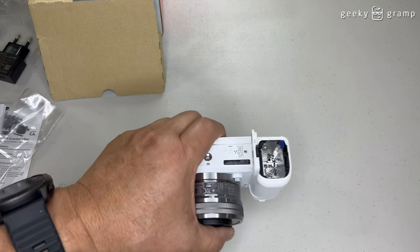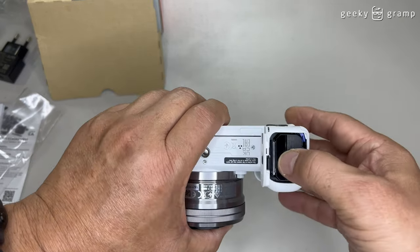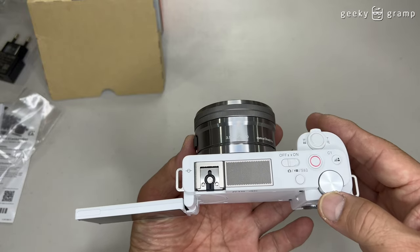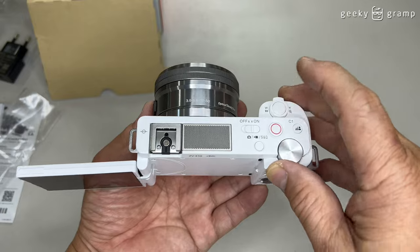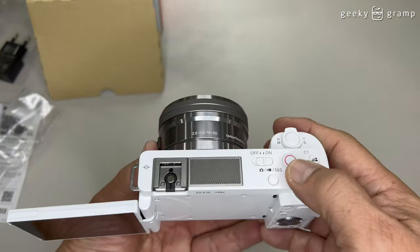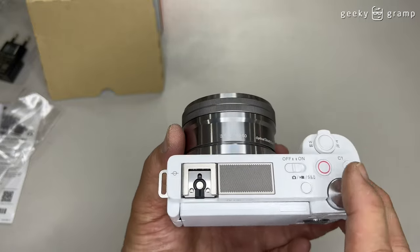I don't have a memory card for today. But let's put in the battery and check. So let's turn it on — nothing. We need to charge the battery. Unfortunately, there's no power in the battery, so we cannot test it. We need to charge it before we could test it.